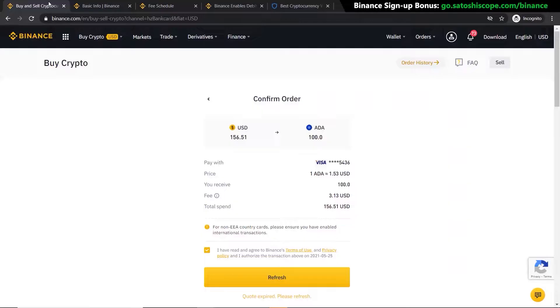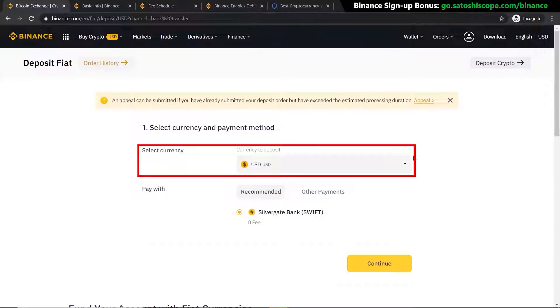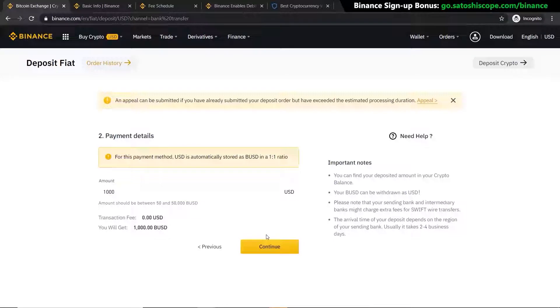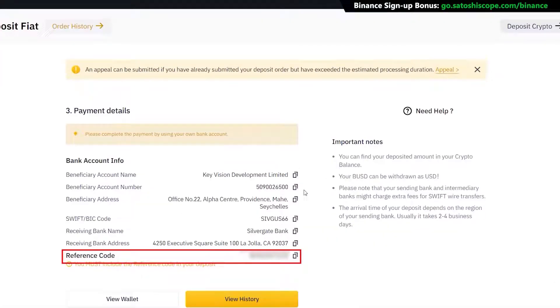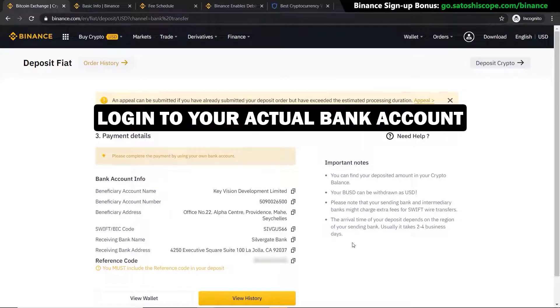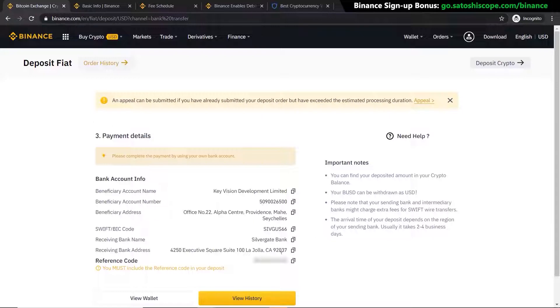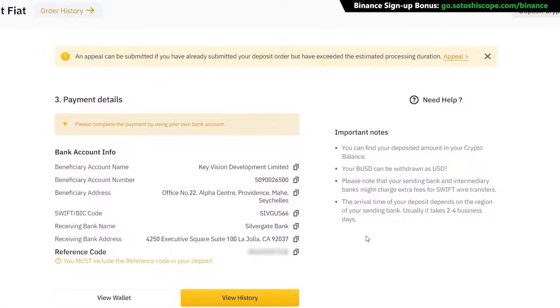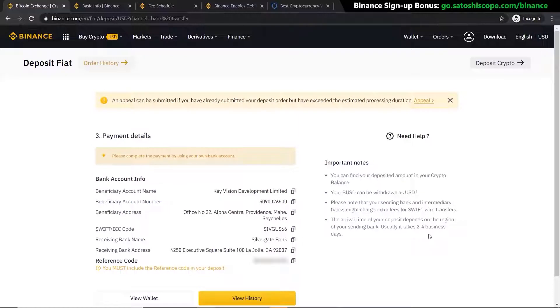Quick question: what percentage of your portfolio do you intend to hold in Cardano — let me know in the comments below. To use the bank deposit method, go to 'Buy Crypto' and click 'Bank Deposit'. Choose the currency you want to deposit depending on your country — and you can see the fee is zero dollars. Click Continue, enter the amount, click Continue again, then confirm. You'll be given a reference code and all the banking details you must enter when sending your funds from your actual bank account. Make sure to copy all the details carefully. If you use US dollars, funds will arrive as BUSD. Note that it can take two to four business days.